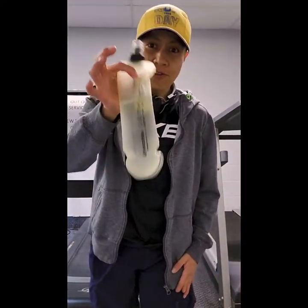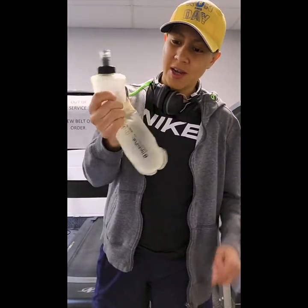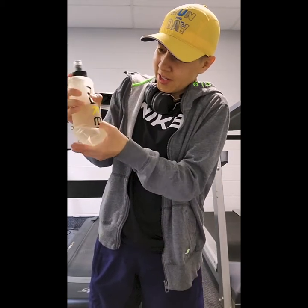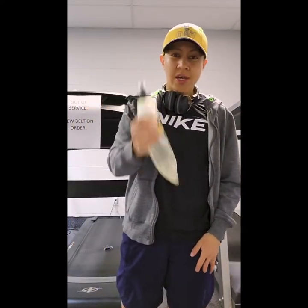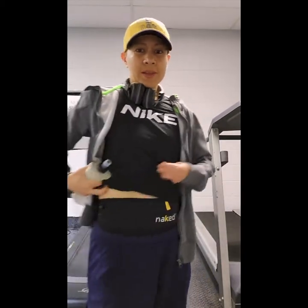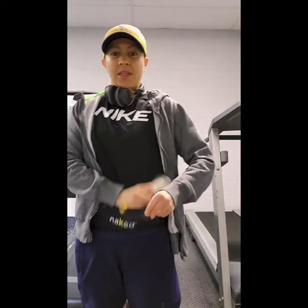Another option is soft flasks. These are very convenient because once you finish the water, they're compact and you can put them away in your pocket. I use these sometimes — I just carry one in my hand, or I wear a belt like this one and put it inside.